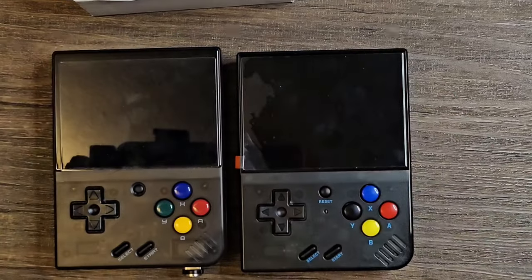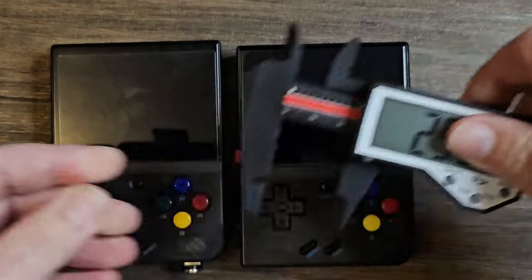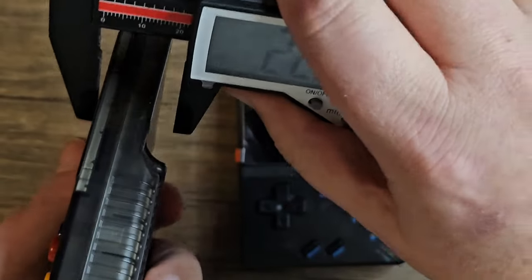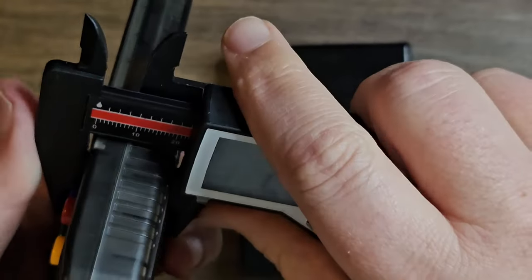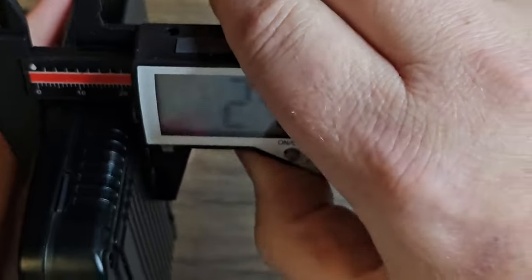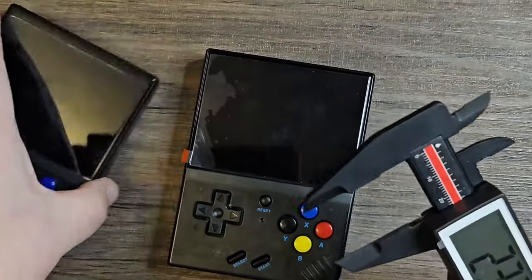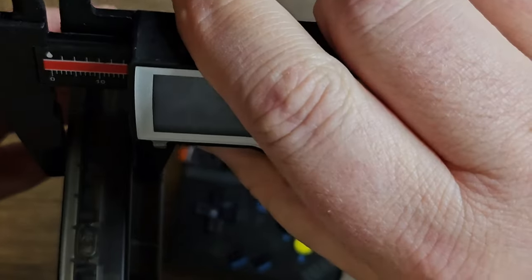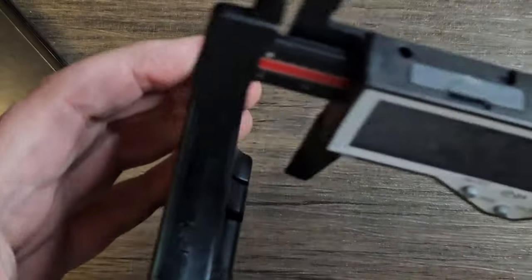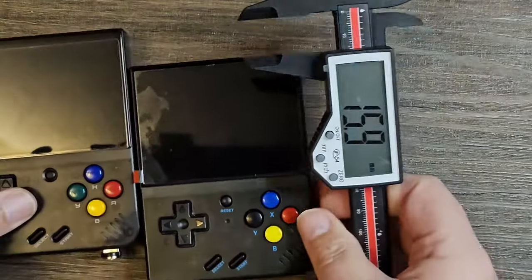Let me grab the calipers and do a little measuring to check the thickness. The Miyoo comes in at its thickest point right at 22.9mm, and the R33s comes in at 23.1mm — almost the same thickness. On the top, the Miyoo is about 16mm, and the R33s looks a little bit thinner there. Pretty close on the dimensions overall.